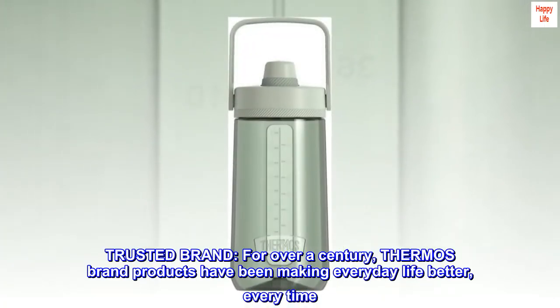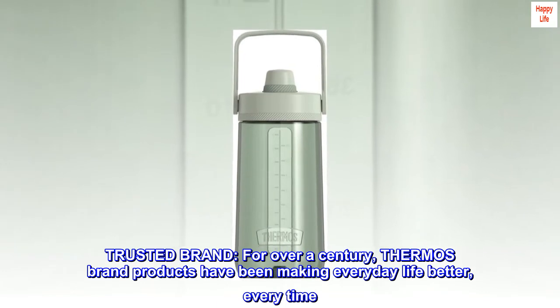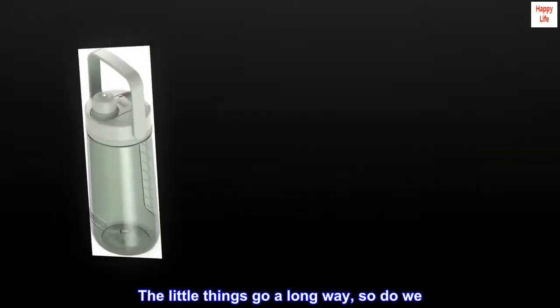Trusted brand. For over a century, Thermos brand products have been making everyday life better, every time. The little things go a long way, so do we.